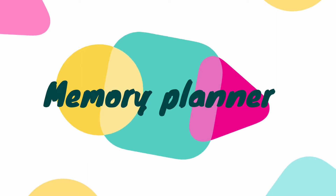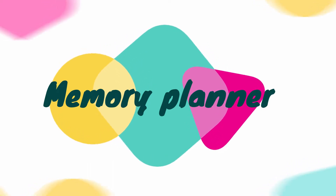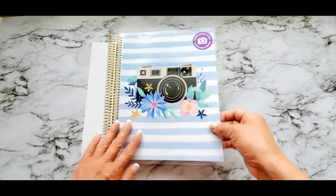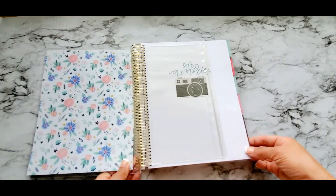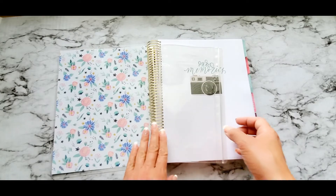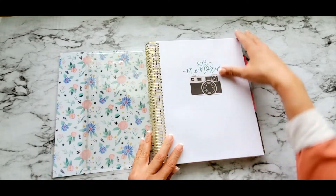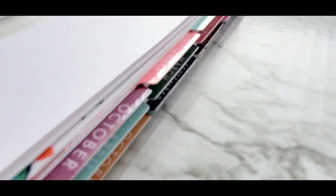Next one up has to be my favorite and yes, I'm keeping this planner. This Memory Keepsakes planner is everything for me right now. It has a pretty pouch and this pretty setup. I love how happy these colors are — so cute. It's bigger than the rest and the stickers are way different than the others.